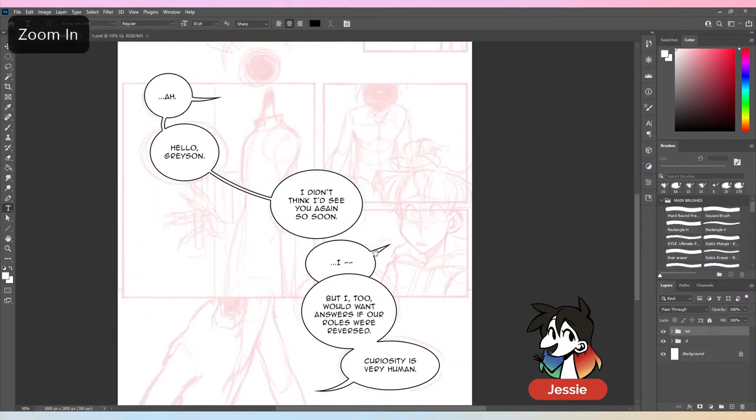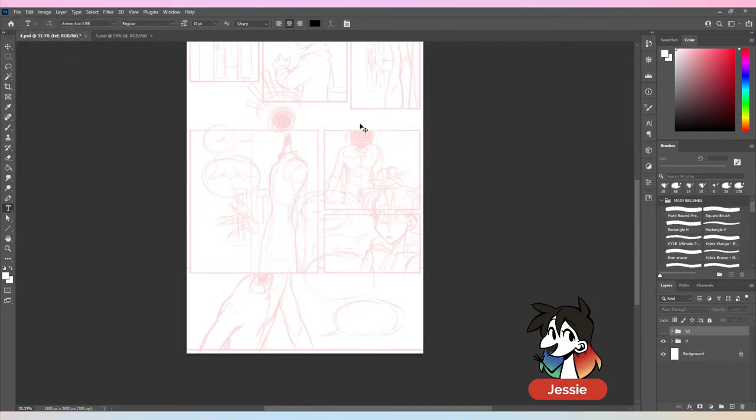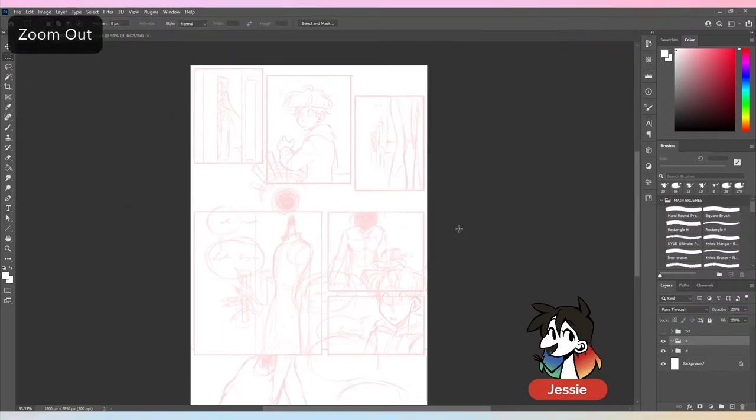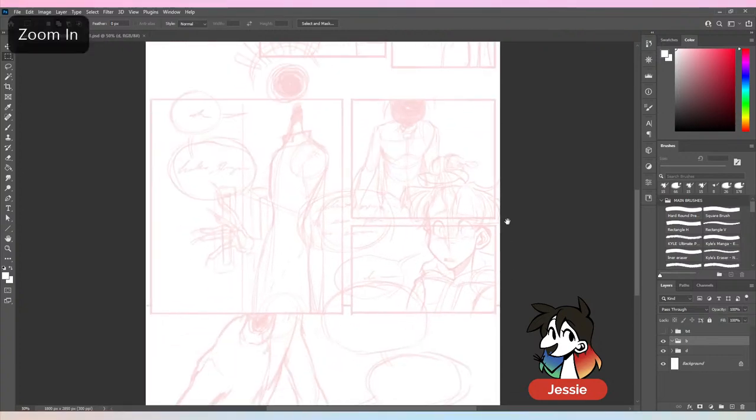I like to finish my speech bubbles first so I can work on the composition and then hide them so they're not in the way while I illustrate. Some people ask why I draw the entirety of the illustration if it's going to be covered up by speech bubbles — it's mostly for organization's sake. If I only do part of the illustration it makes it harder later if I need to move something around and it's unfinished under there.